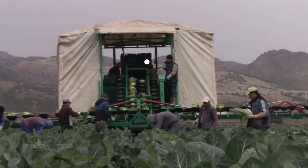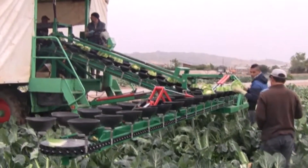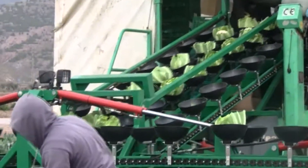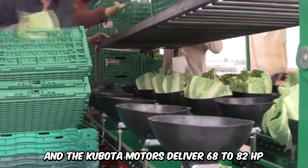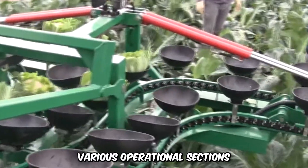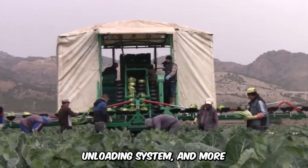The self-propelled AFHS Aereo fruit and vegetable harvester machine is designed for commercial harvesting with individual transport of fruits on a conveyor belt from the harvest point to storage. Each product has different bucket types and the Kubota motors deliver 68 to 82 horsepower. The four-wheel drive consists of various operational sections such as the cleaning tunnel, unloading system, and more.